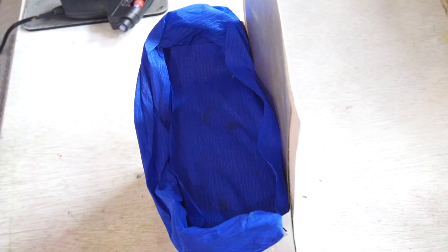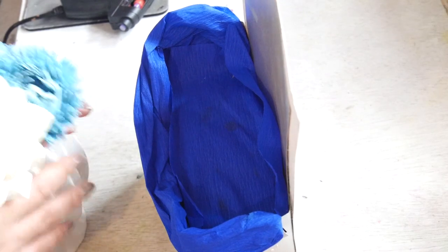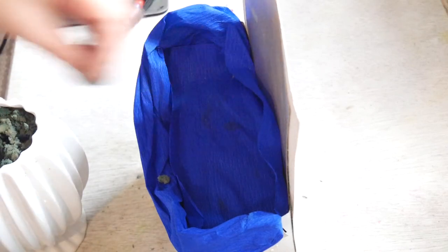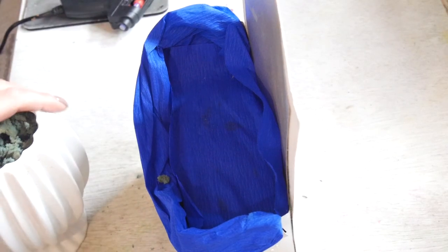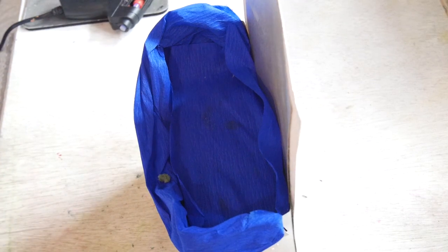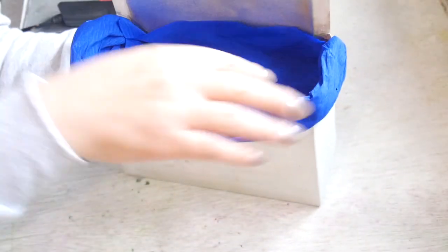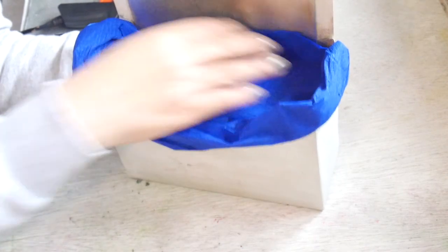And now the fun part — now we're going to attach the flowers. This is improvising, guys; it was not prepared. It is possible that I may need to take the flowers in and out to find the perfect composition.